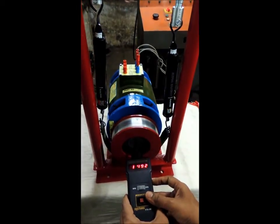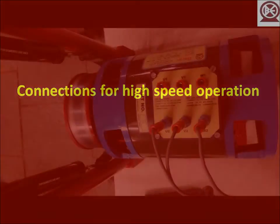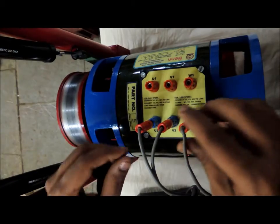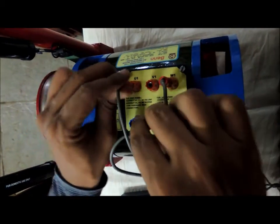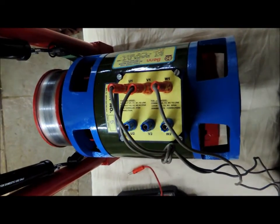This is the RPM with the two-pole combination. Now to run it as a high-speed motor, we switch the supply to U1, V1 and W1 and short circuit U2, V2 and W2.